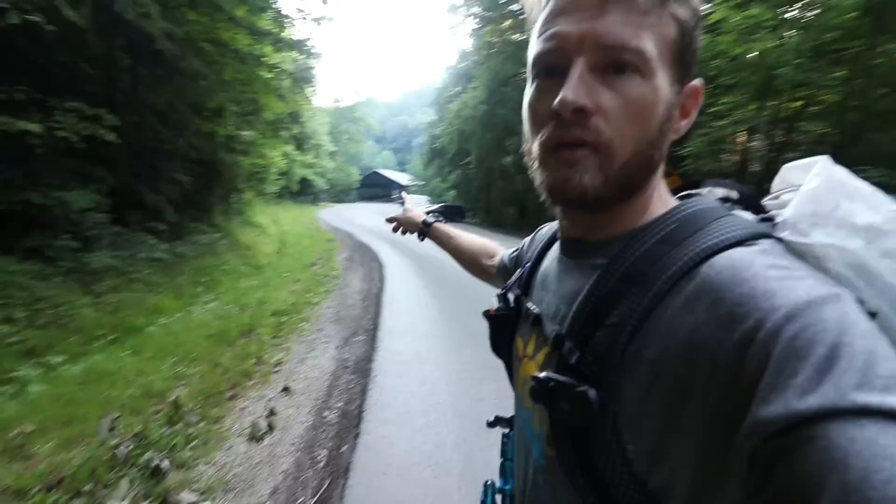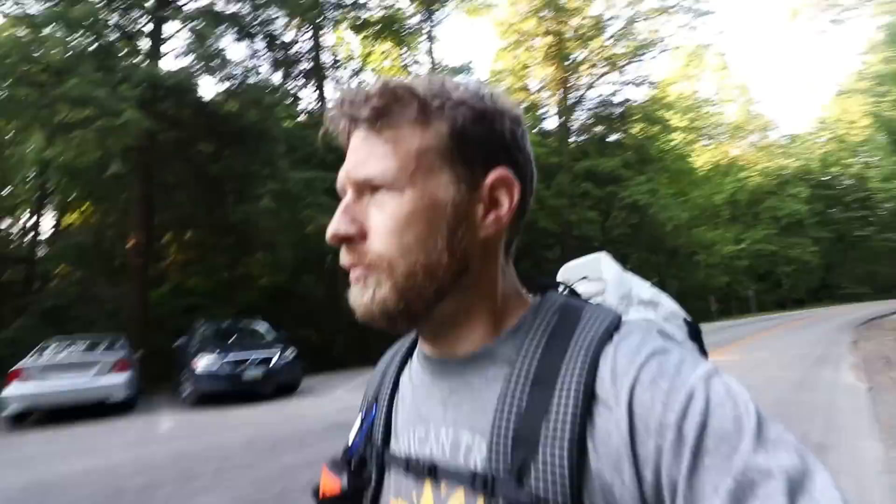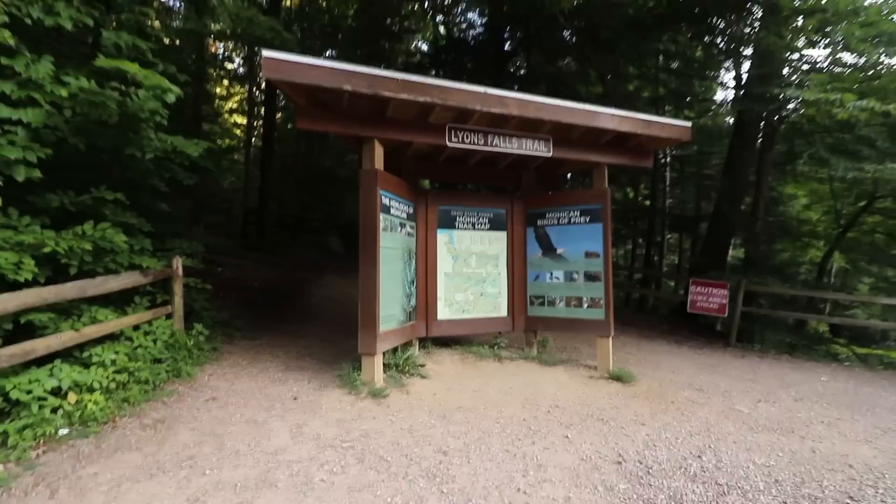Short little road walk here — I'm going to cross the covered bridge and then hang a left back on the mountain bike trail. I'm at 13.1 miles on the trip so far. Making really good time. I camped at campsite seven, which is at the top of a hill, so there's been a lot of downhill hiking so far, but that's about to change. There's a little trailhead for Lion's Falls coming up.